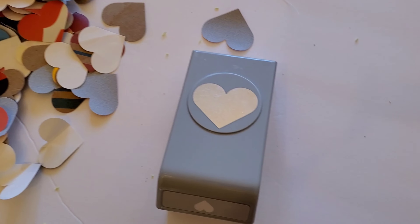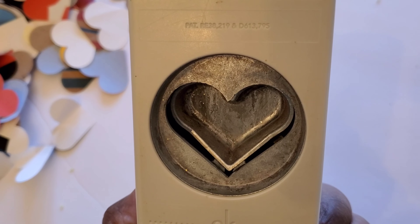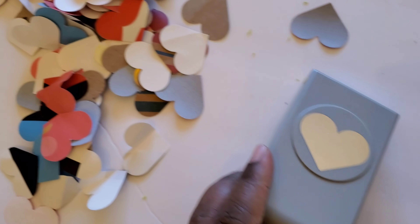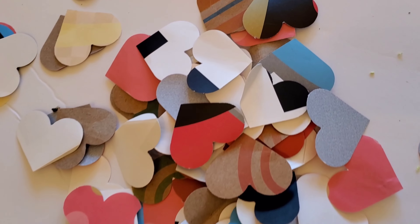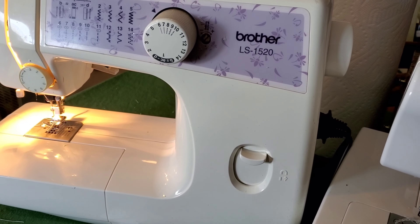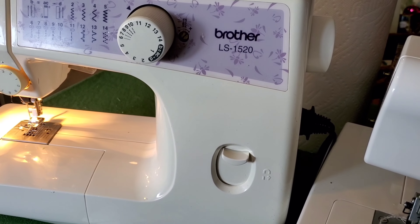This project starts with this handy dandy little heart punch. You can get lots of different shapes, but I had this heart punch for a while and I punched out hearts through all the leftover gift bags and stuff from the baby's gifts. Now I want to show you the type of sewing machine I have — we're going to take these hearts through the sewing machine.